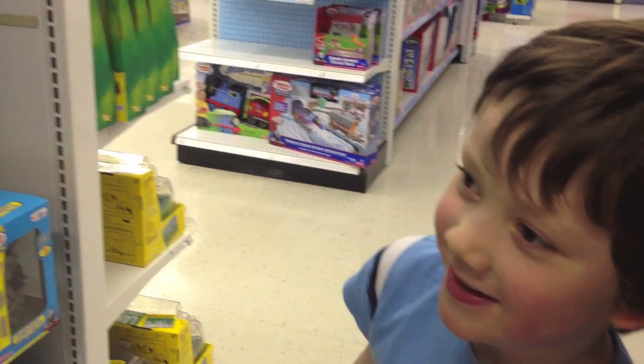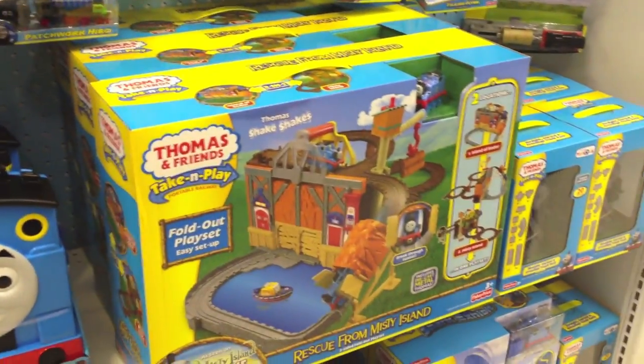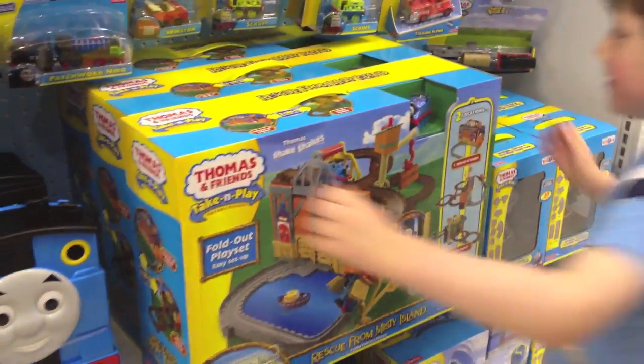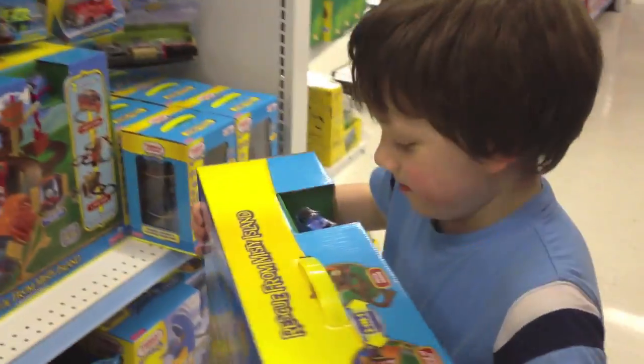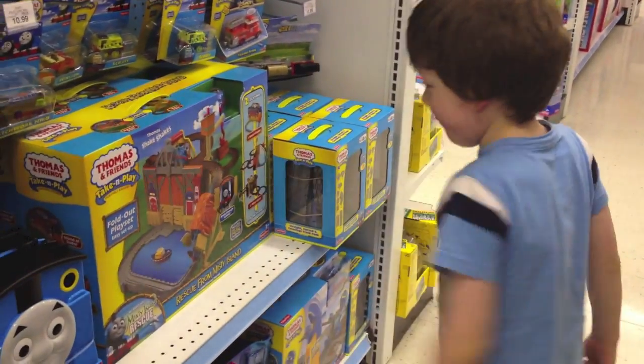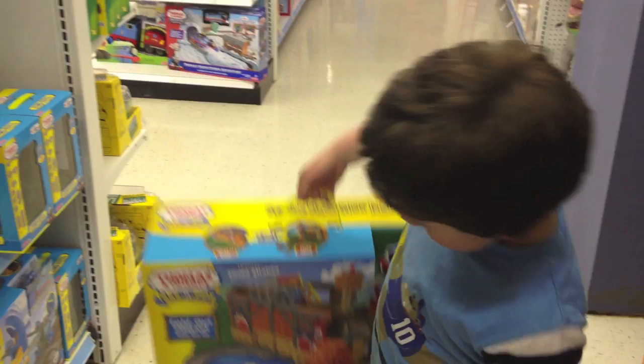We're doing it right now. Should we take it home and put it together? Yes. I want to see you play with that. All right, why don't you grab it? Pick it up — it's got a handle. I'm going to carry this. All right, now that's the Shake Shake Bridge. Should we go check out? Yes. Cool beans.